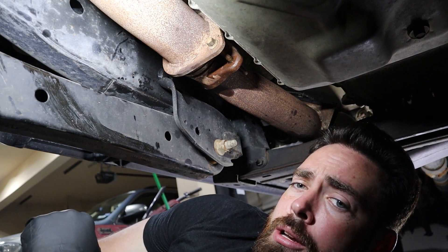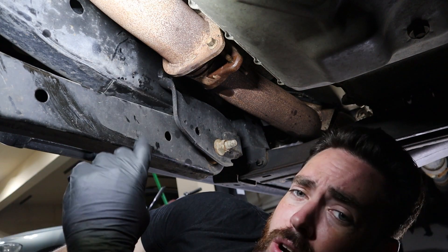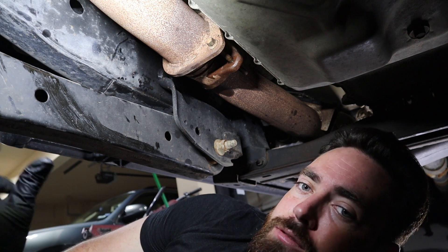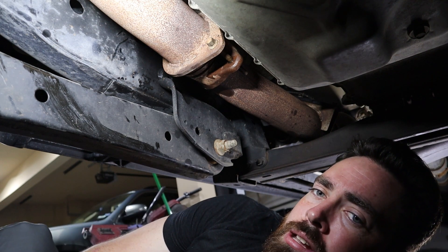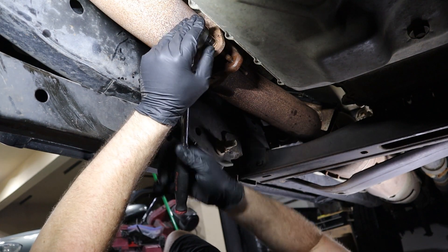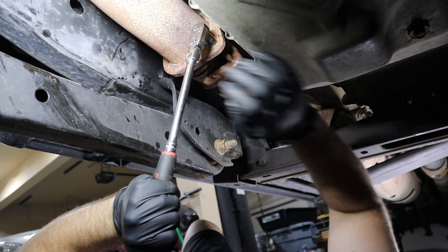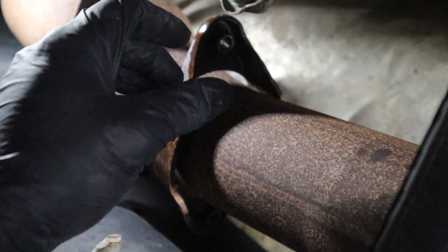We're going to start right here at the front of the truck. There are two 13-millimeter bolts, one on each side of the flange. You're going to want to spray some penetrating oil — whether it's WD-40 or PB Blaster — on these bolts, because they can get pretty rusty and that makes it more difficult to take apart.